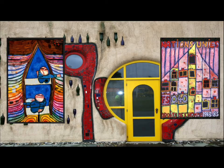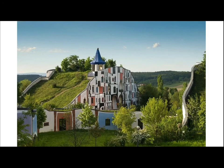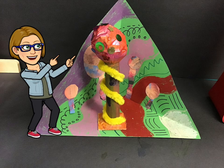Bright colors, organic and geometric shapes, recycled materials and incorporating nature are exactly what you would see every time you look at a Hundertwasser artwork. Okay Ms. Carney, show us how to get started.